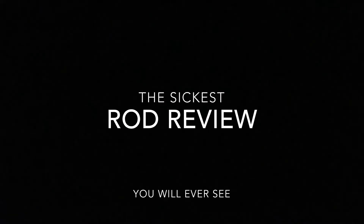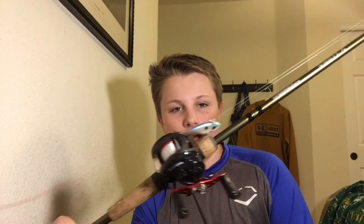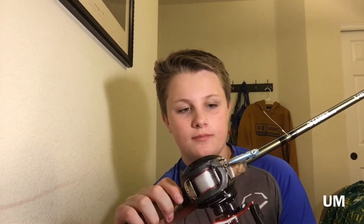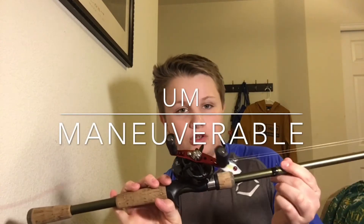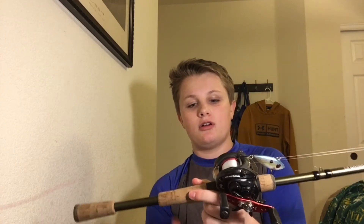The specs of this rod: it's a 6'6" medium heavy, casting 3/8 to 1 ounce lure weight with 12-20 pound line weight. It's got a fast action tip on it. It's a really good overall pond rod. I like the shorter rods when I'm pond fishing just because it allows more versatility and it's a lot more maneuverable.